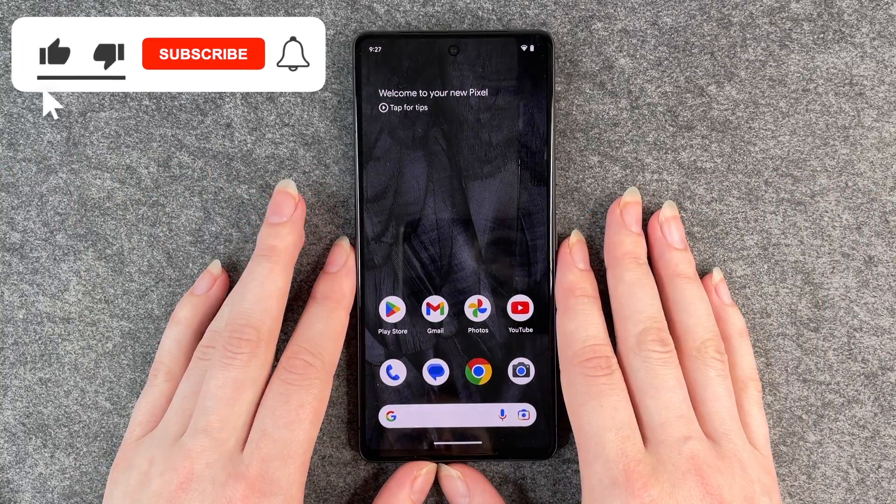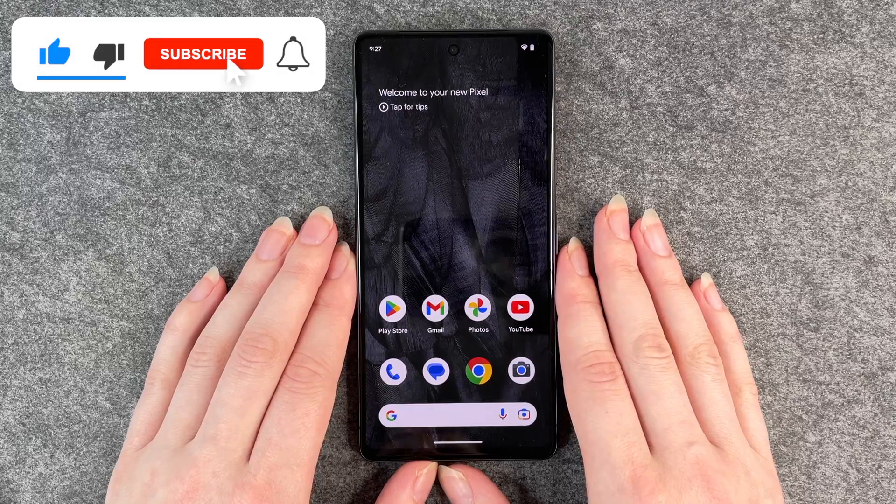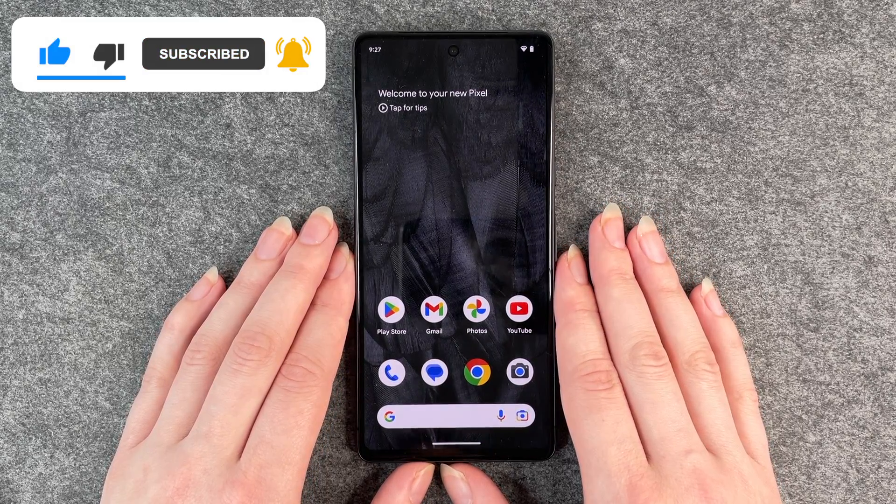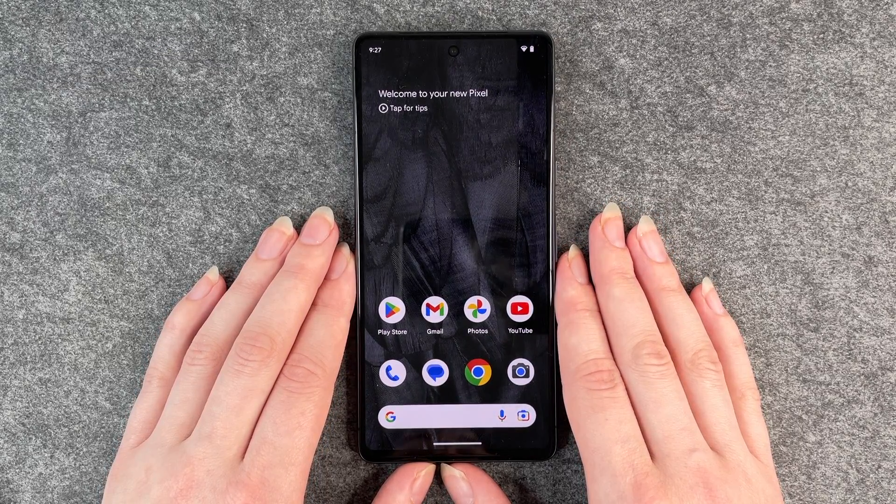That's how easy it is to make a software update to your Google Pixel 7. Hope you liked it, hope it helped. If so, thumbs up, share and subscribe and I hope to see you next time. Bye.